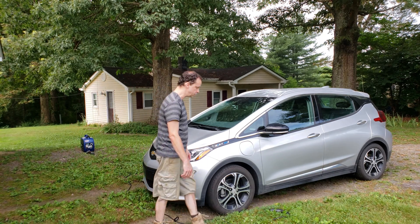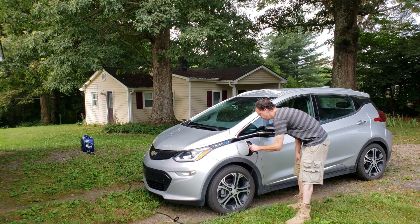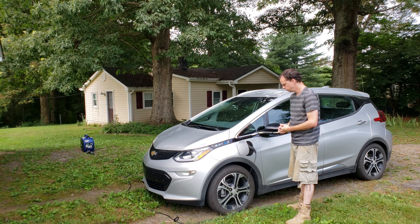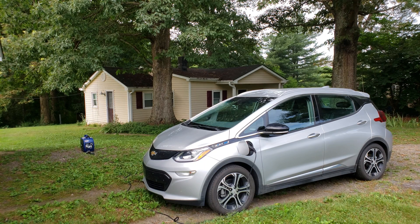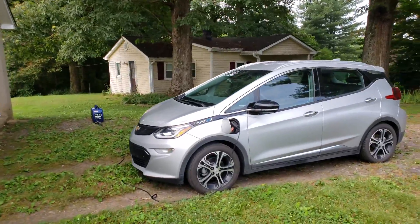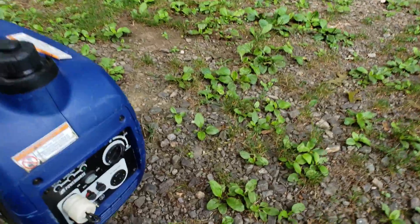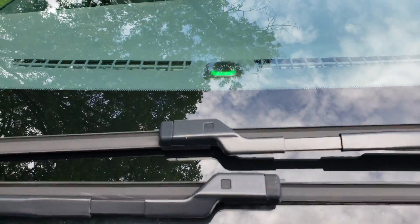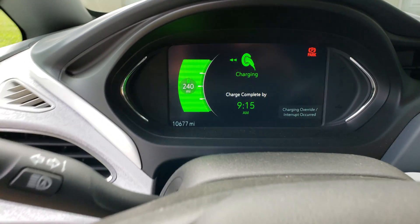So now the green light's on the charger, and there's a light in the center of the dash that'll start flashing. I hear the idle just kicked up once the load kicked in. Did you see the green LED? The green LED is flashing on the car, and you should see charging.